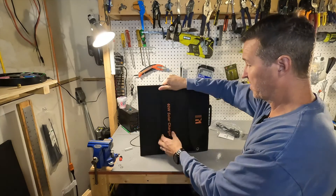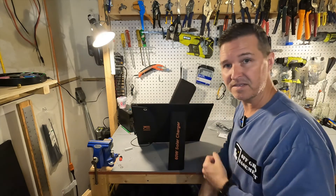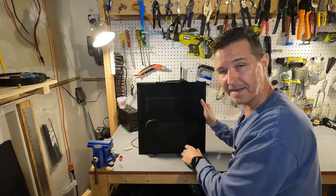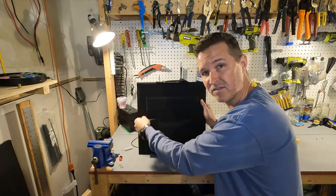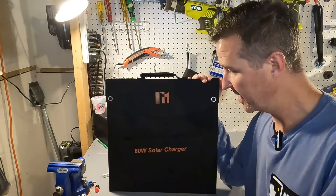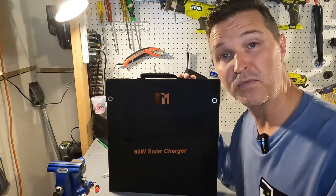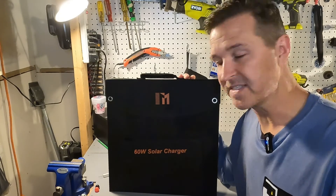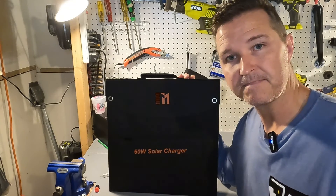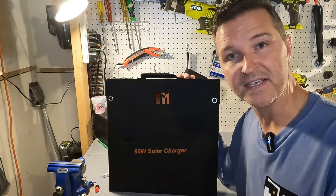This panel also comes with two stands so you'll be able to stand it up at a 45 degree angle, and it comes with its own zipper pouch to hold all of the extra accessories. Some of the other specifications: it is a 60 watt panel and the user's manual states it has a 23% efficiency rate, an operating voltage of 18 volts, and an operating amperage of 3.33 amps.